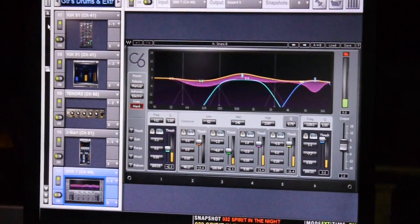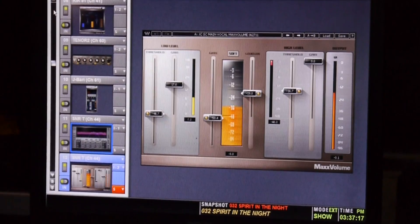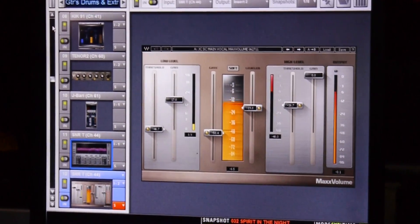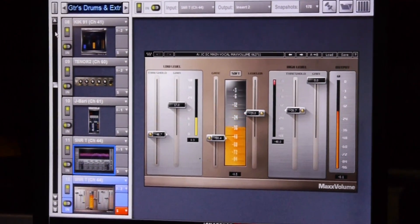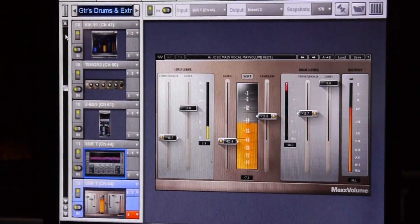Snare top — I have a very ridiculous-looking C6 patch set up for it, and then I use Max Volume on the snare top mic as well, which just gives me a little more containment of the overall dynamics.